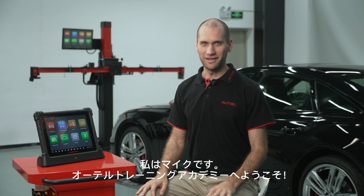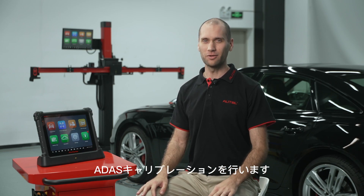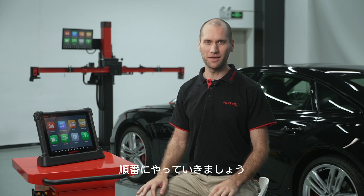I'm Mike and welcome to the Autel Training Academy. In this video I'm going to set up the IA900WA and get it ready for ADOS calibrations. The vehicle today is a 2020 Audi S6. Let's go step by step.